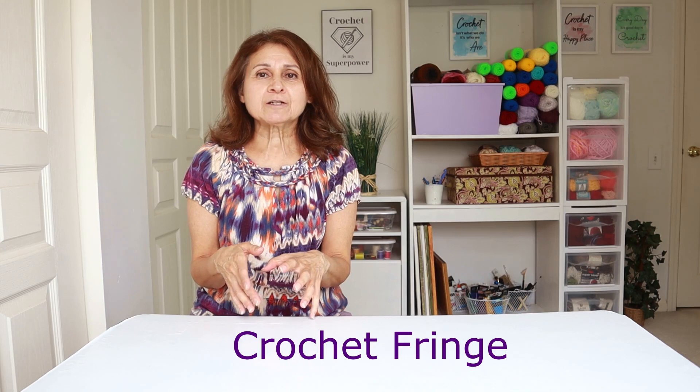One of the tips I want to talk about is when you are working fringe. I've got a little clip I want to show you where I show how to achieve really nice clean straight fringe, as opposed to the crinkly curly Q fringe which does work in a lot of projects. The curly fringe looks really cute, but I think a lot of times that happens accidentally. So I'm going to show you some examples of the straight fringe and the curly fringe and see which you like better, and then show you how you can do either one.